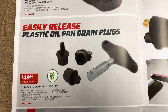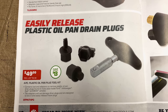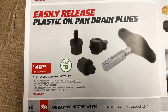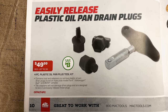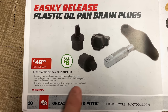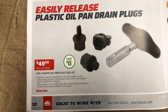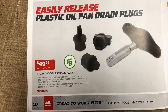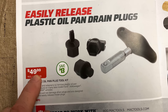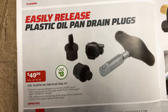Easy-release plastic oil pan drain plugs — we all love those plastic oil drain pans and the aggravating plugs that are in them. Here's a toolkit just for that. It's the four-piece plastic oil plug drain toolkit. It contains adapters to remove plastic oil pan drain plugs found on late model Fords, Volkswagens, Audis, and BMWs. The adapters will not damage drain plugs and are designed to slot in and easily release the plugs. $49.99, save $13.